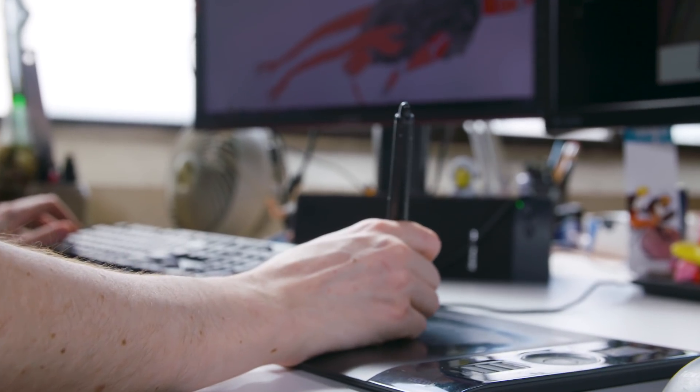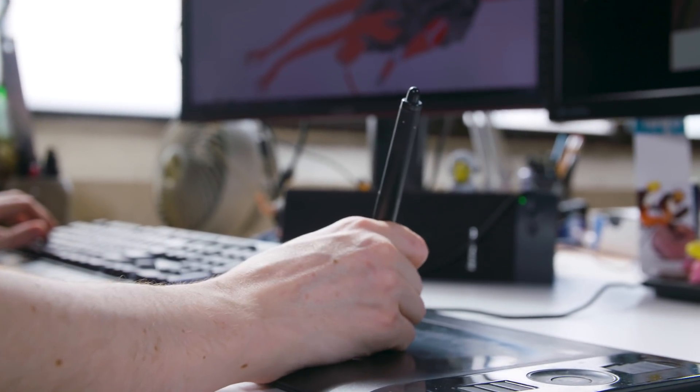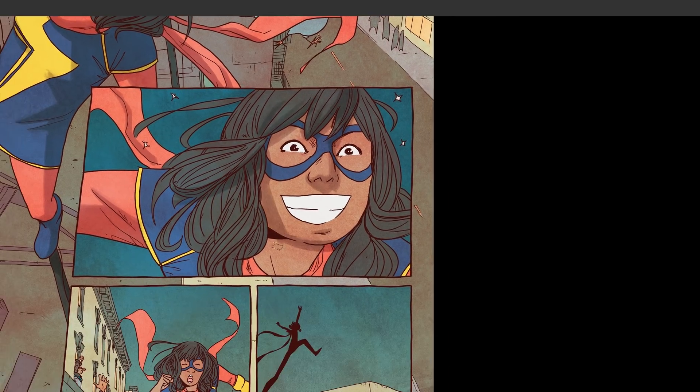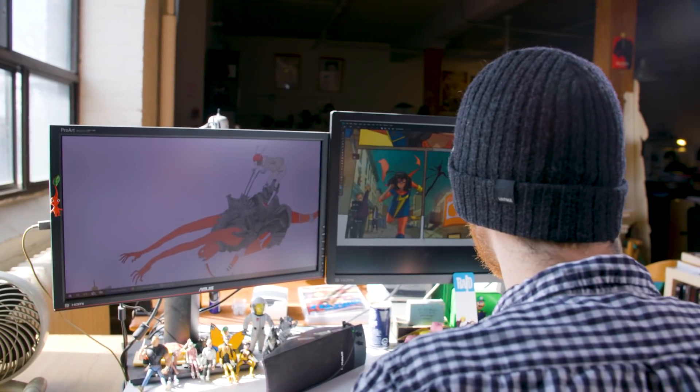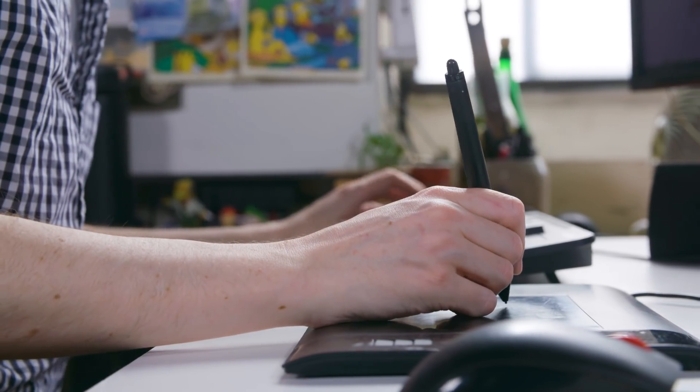It may seem difficult to create a palette, but a lot of it is just picking the right colors that you need to make the mood, looking at things you like and saying, oh, I'd like to pull that off on this page, and just having a library in your head of what needs to look which way. And getting out of the way of thinking, oh, grass is straight green and sky is straight blue. You can have a lot more fun when you just let that go.